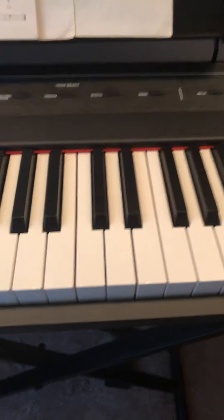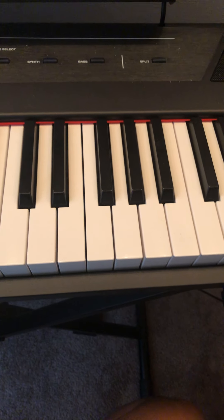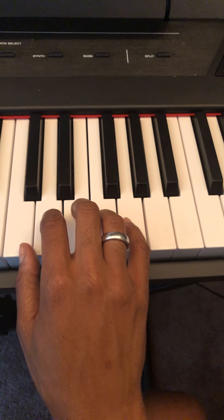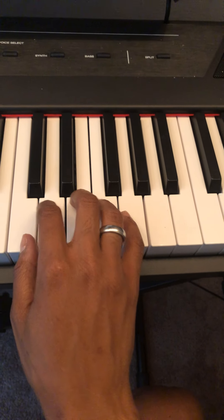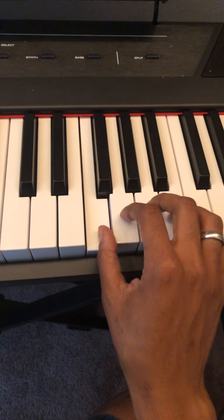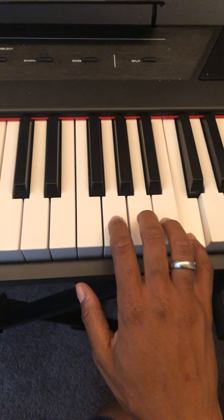We're going to start with a C major scale, because usually when you start playing the piano that's the very first scale you'll learn — probably a five-finger warm-up, but then C major. With a C major scale, every note gets a number that goes with it. So this would be 1, 2, 3, 4, 5, 6, 7, back to 1.